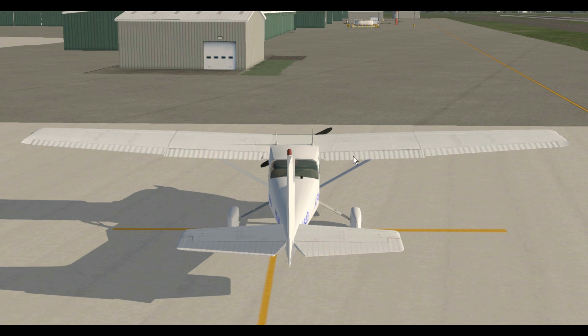Closer to the fuselage we have the flaps, which are used in slow flight such as when we're landing. In normal flight the flaps are all the way up. Back on the tail we have the elevator. By pulling back on the yoke the elevator goes up, forcing the tail down and pitching the nose up. When I push forward on the yoke or joystick the elevator goes down, pushing the tail up and pitching the nose down.